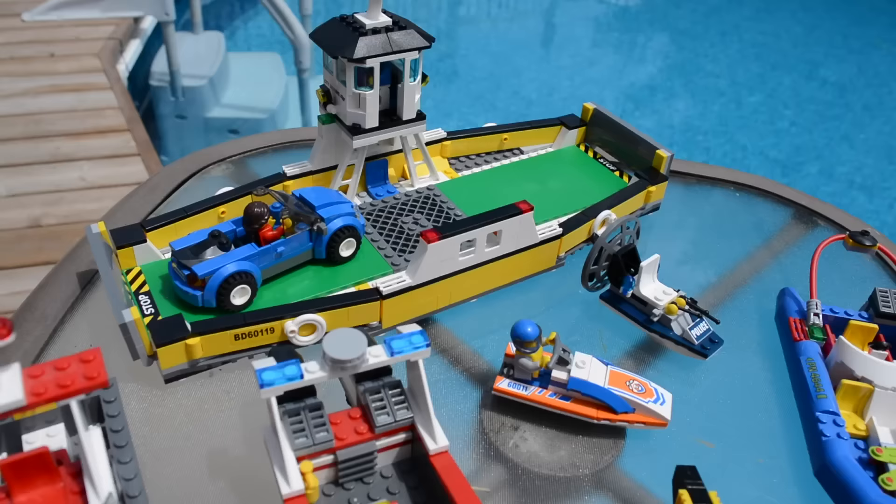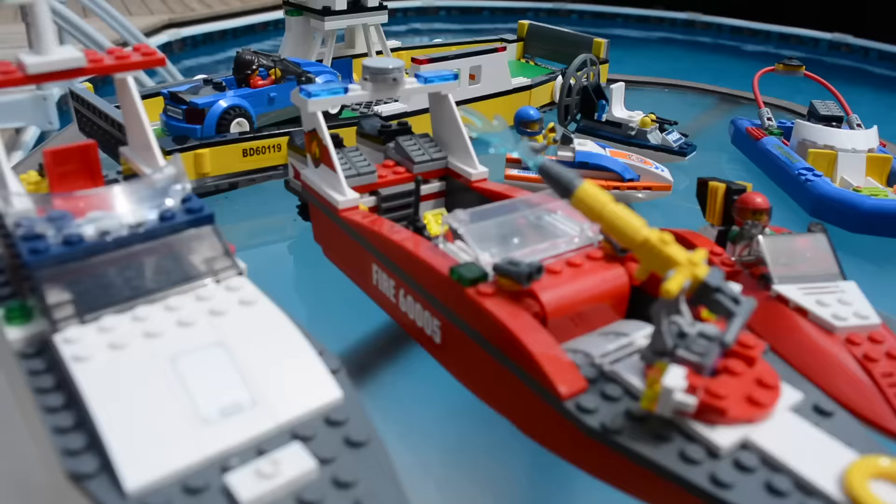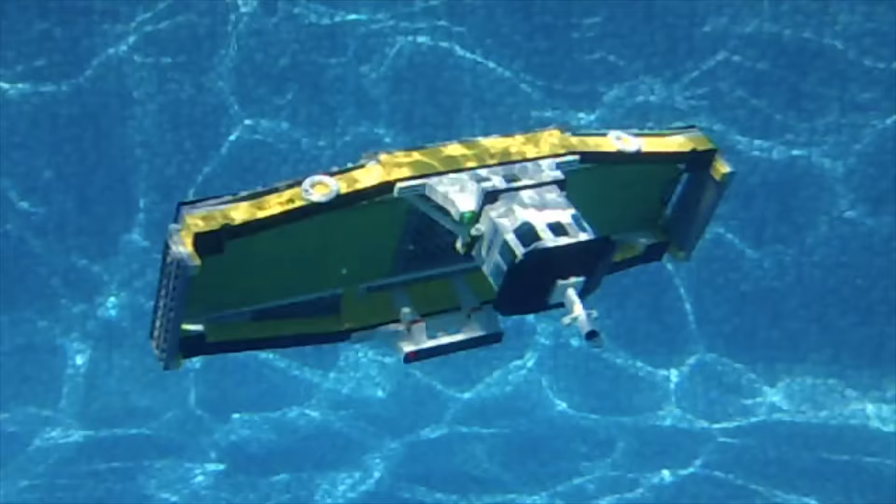Hey everybody, BrickLover18 here today with a special kind of LEGO video. Normally I film in my LEGO room, but today it's going to be a bit different because I'm actually at my pool. I have a bunch of different LEGO boats and I'm going to put them in the pool to see if they actually float or if they sink to the very bottom.